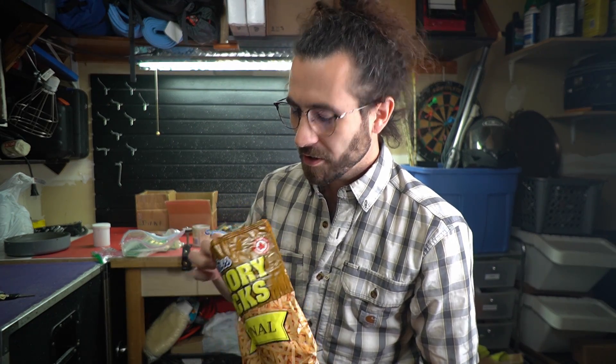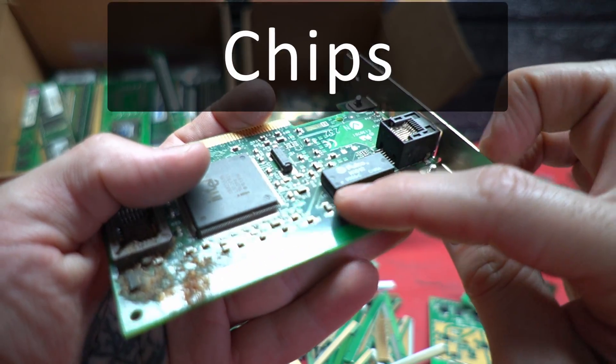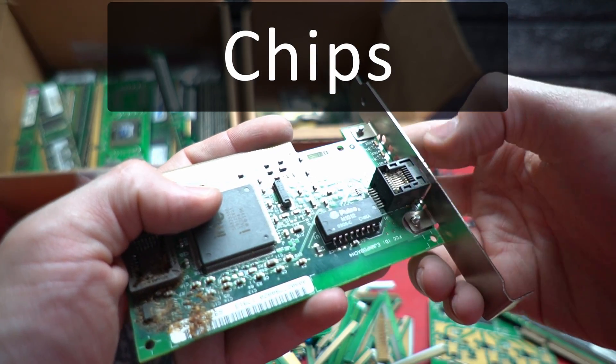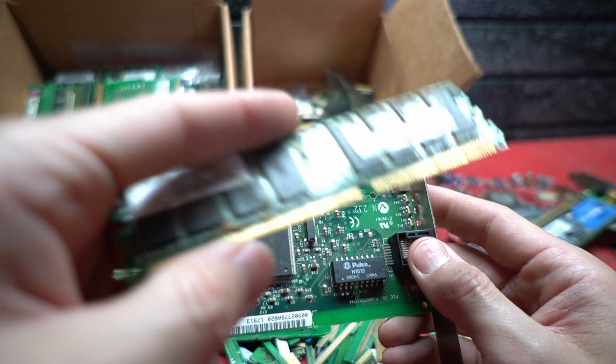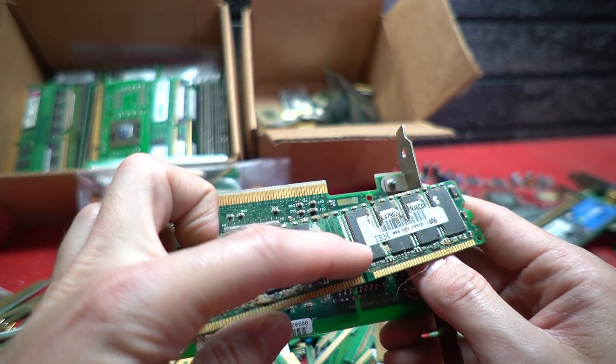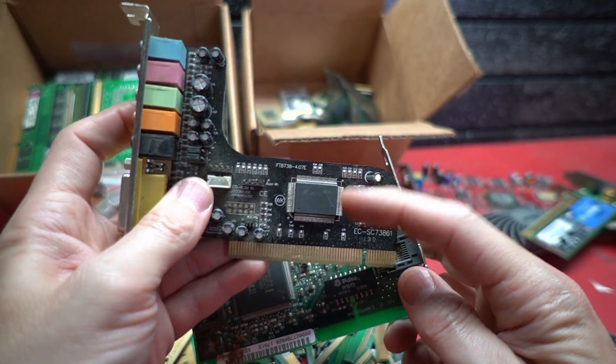Moving on to the components — there are three main categories to start us off, and we're going to begin with the chips. The proper name for these are integrated circuits, or ICs. These chonky, centipede-looking things can contain gold, but usually only contain silver and sometimes platinum. Refiners will buy bags of these. Memory ICs, like the ones on RAM sticks, should be kept separate because of the higher density of precious metals, along with the ones with legs on all four sides.